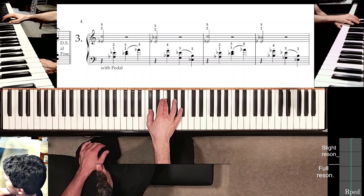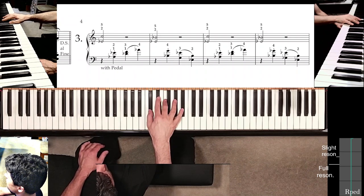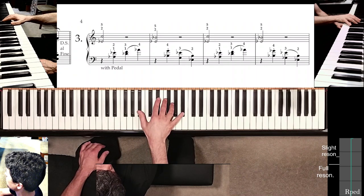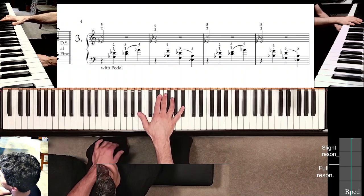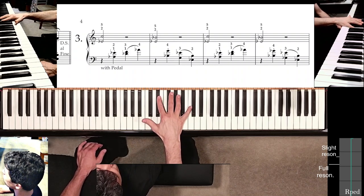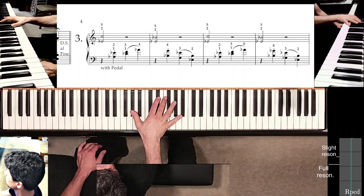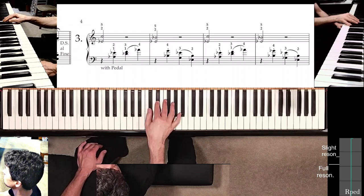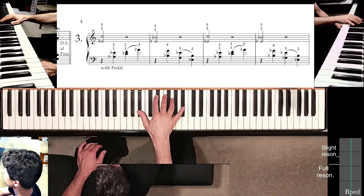A little pedal change on the third beat. Try to keep the second finger on E-flat there if you can. Before you move into the second measure, I would recommend learning that move. You're not quite set to go into measure two after that initial shift of position — first of all, you have to move the thumb.